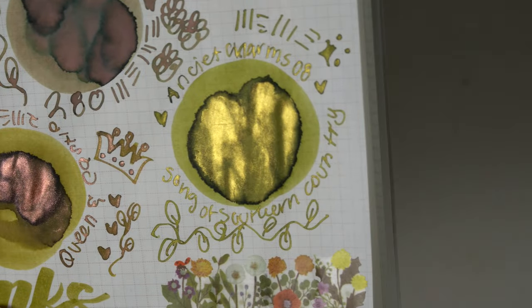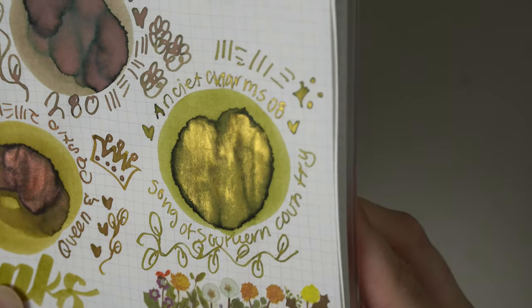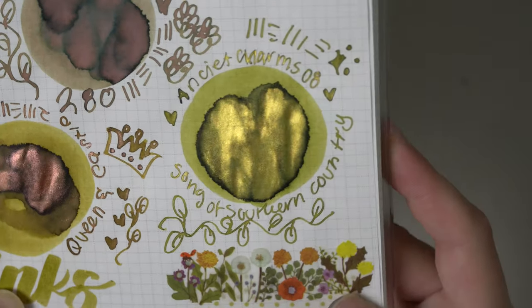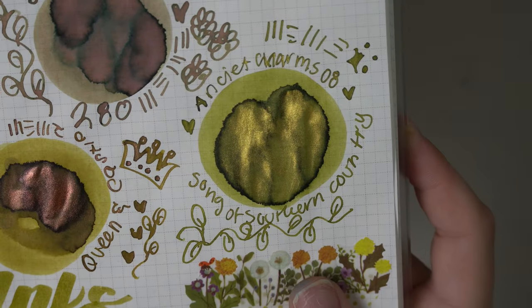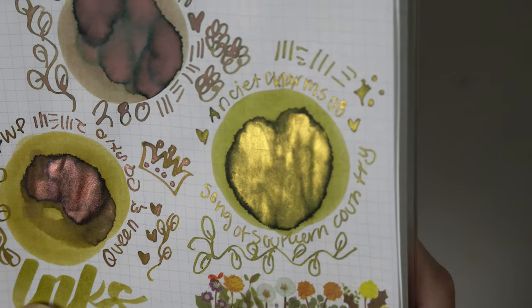Then lastly we had Ancient Charm Song of Southern Country — look at the gold shimmer on this ink. I seriously wish I could find this ink in other places or find another sample or even a bottle, because it is so beautiful and I really can't find it anywhere. So if you know any recommendations, please leave them down in the comments for myself and anybody else who would be interested.